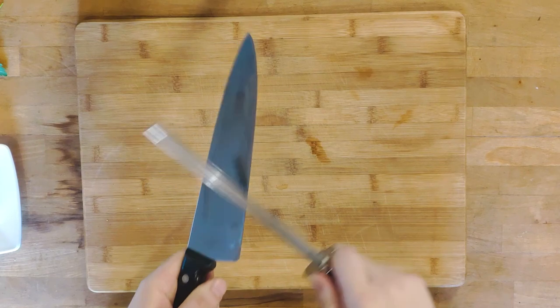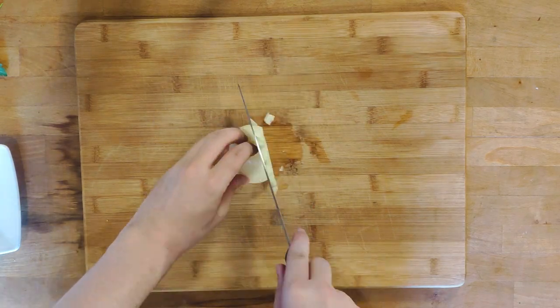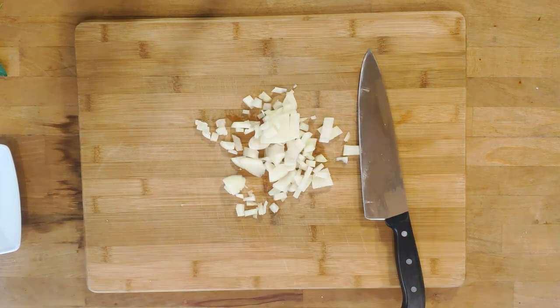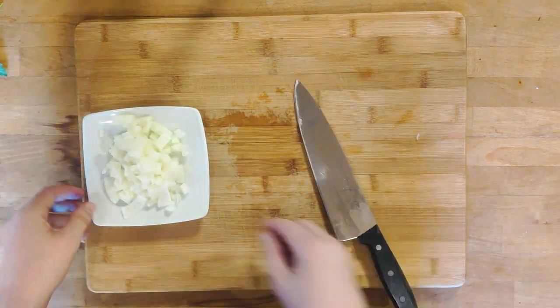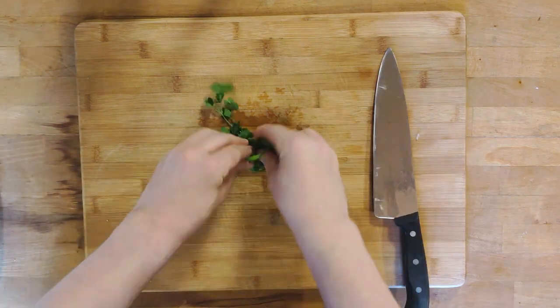Begin the chopping by sharpening your knife. Chop the onion into medium sized chunks, then roll up the parsley and mince it into fine bits.